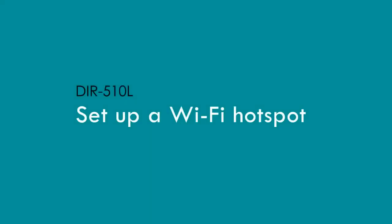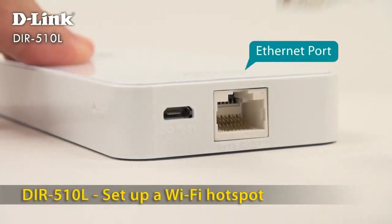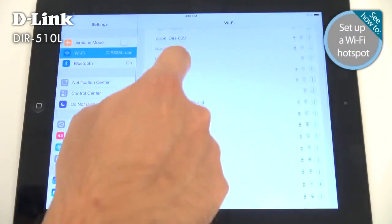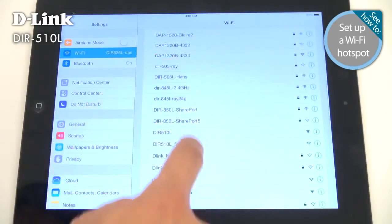Let's turn a wired connection into a high-speed wireless 802.11ac hotspot. To get started, just plug in your Ethernet cable. On your mobile device, connect to the DIR-510L's wireless network. The default name is DIR-510L, and you'll be able to change it later.